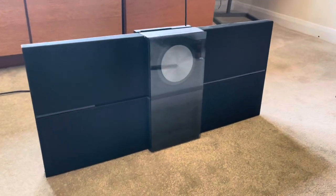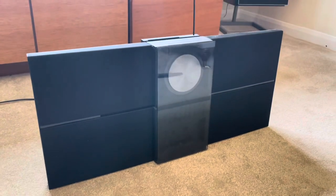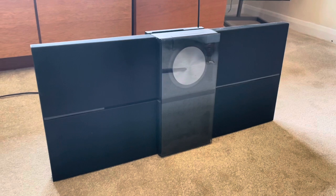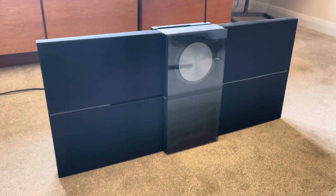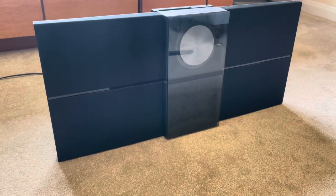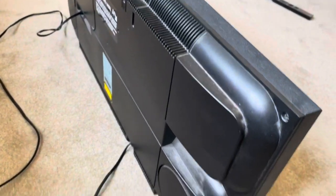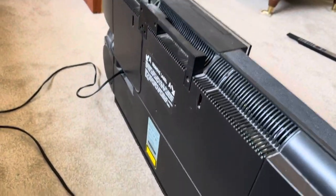I've just picked up this B&O Sound Sentry from a local seller on Facebook and I want to see if I can get it working. Cosmetically it's in really nice condition, just needs a bit of a clean up — that'll be the first point of order. It's dusty around the back as you can see.